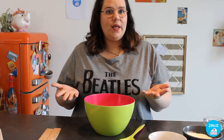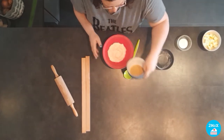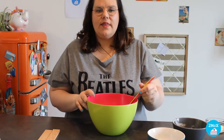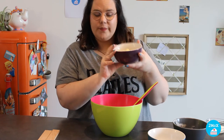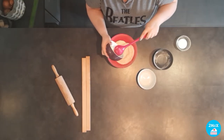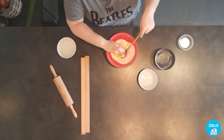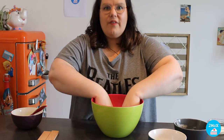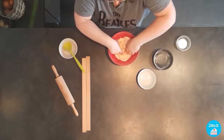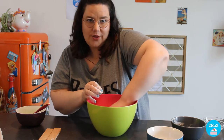First we are going to mix the flour and the sugar in a bowl. Then we are going to add the dices of butter in the mix. And we are going to mix with our fingers. You have to smash the butter with the flour and the sugar.